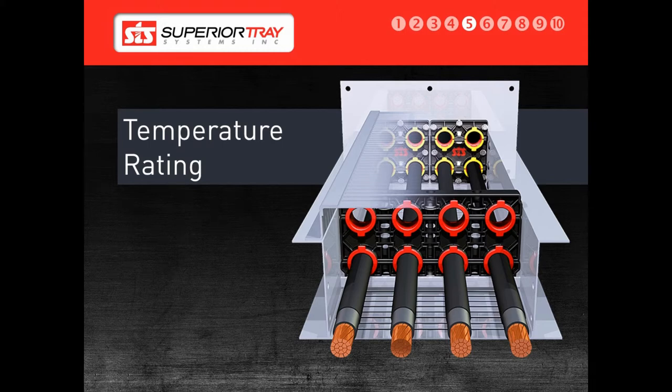This is the second segment of the second training session. Next, we will discuss our system temperature ratings.